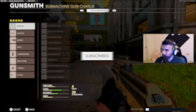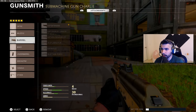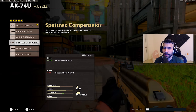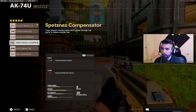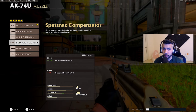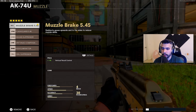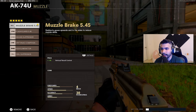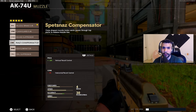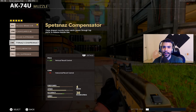Most of the attachments stay the same, but the muzzle is a big difference maker. Most pros use either the muzzle brake or the Spetnaz compensator, and like I said it's about a 50/50 split — maybe 60% use Spetnaz and about 40-50% use the muzzle brake. When it comes to the muzzle brake, it helps with vertical recoil control and has no cons. The Spetnaz compensator has a negative eight percent horizontal recoil control.